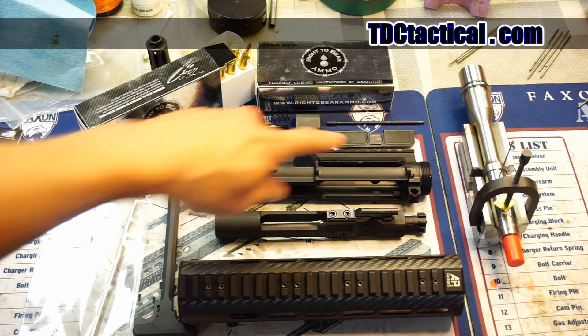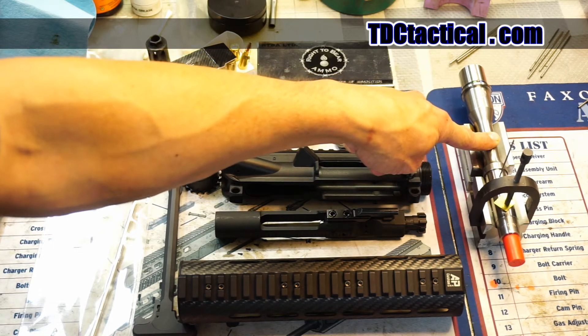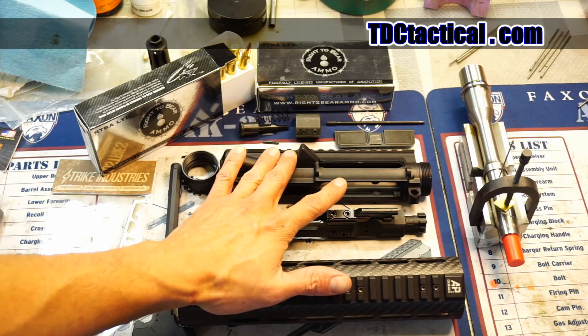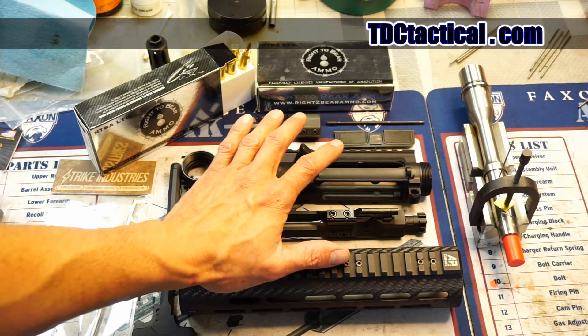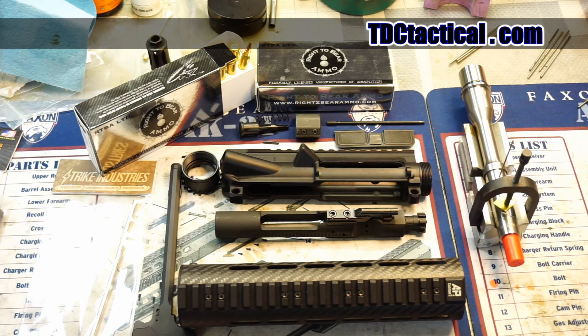We're using a Faxon barrel, and what we're going to be doing is putting this all together. Once we have our setup, we'll be offering this as an upper. Hopefully we can do it as just an upper — we may end up having to add some parts to go with it also. So if anybody's interested in a setup like this, let me know.